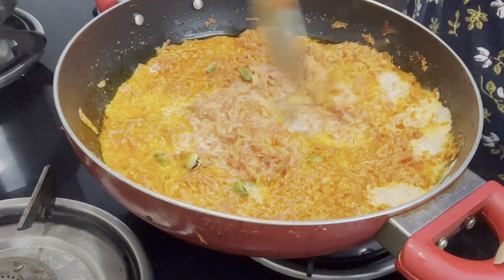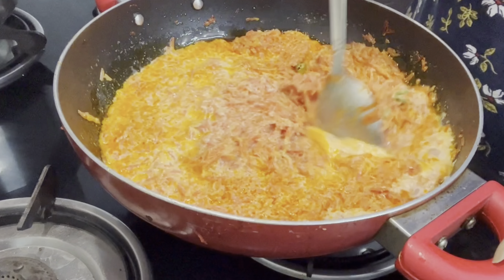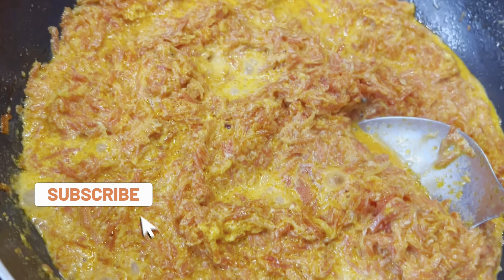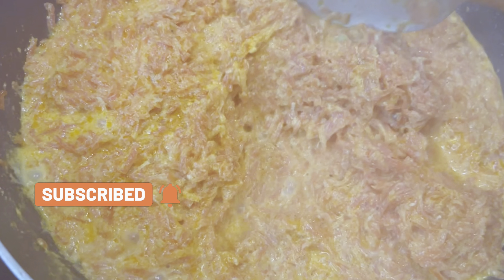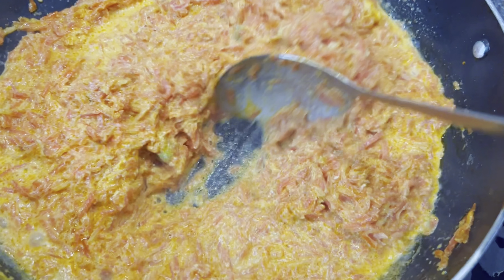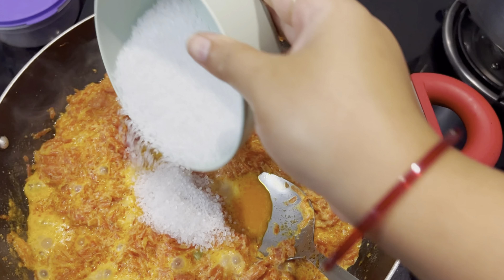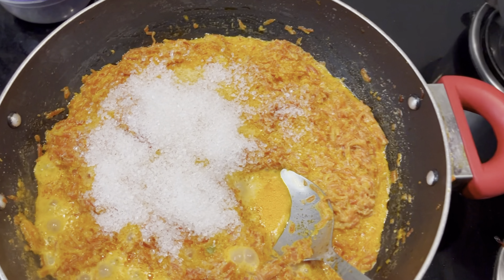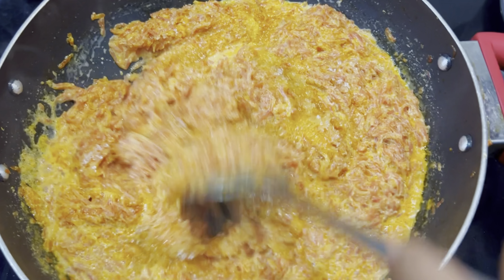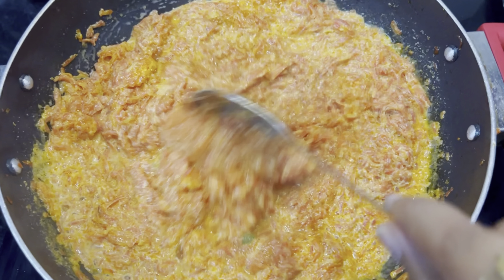After adding the milk, I added about 4-5 cups of milk. If you want, you can also use milk powder instead. When the milk is reduced, you can add sugar. I added 5 tablespoons of sugar and mixed it well. You can see how much the milk has reduced.